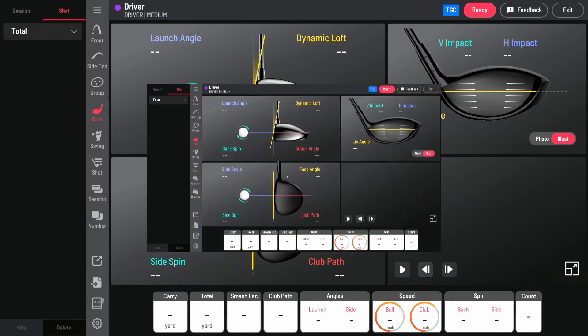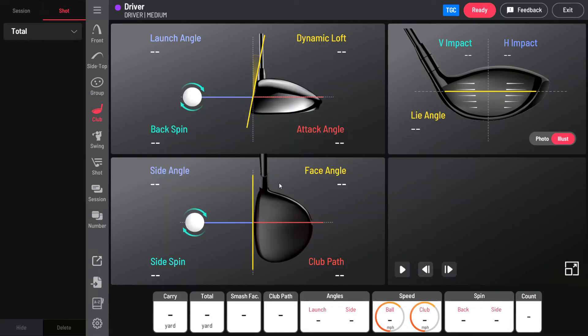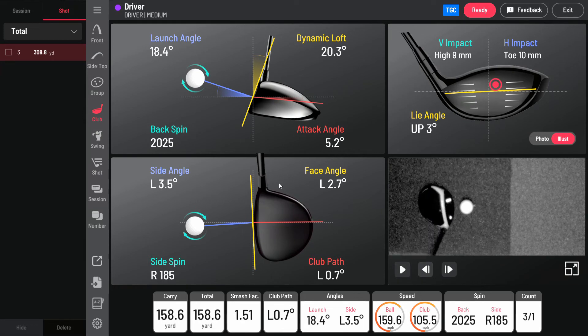This club screen is so important because it gives you so much data and feedback as to how well you're striking the ball. The slow-motion camera shows how your club is impacting the ball.